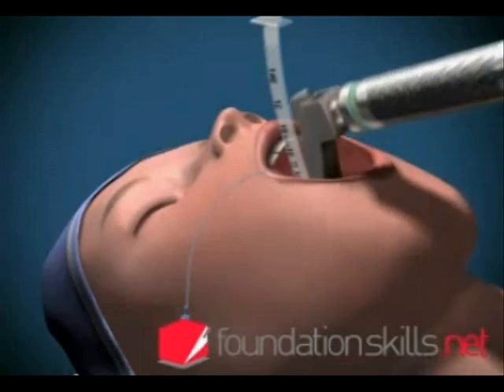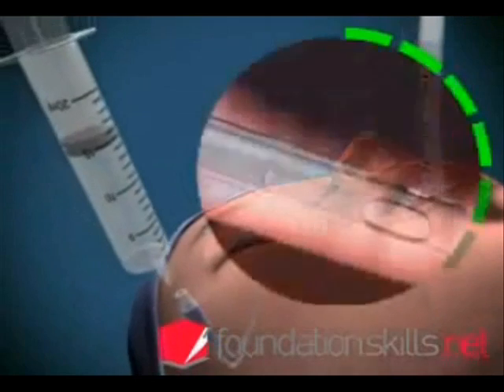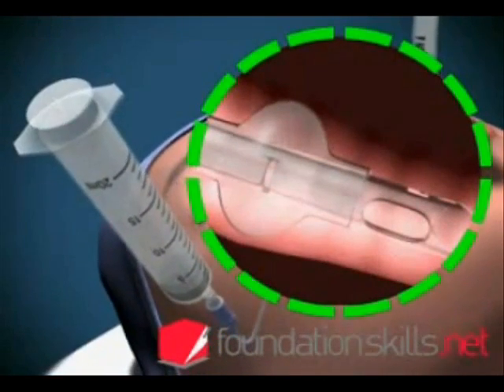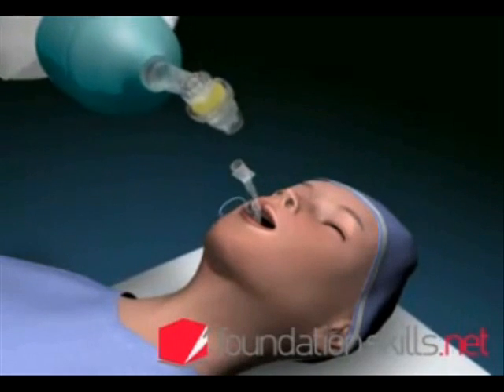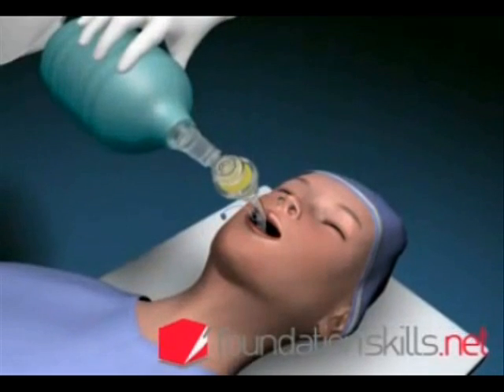Remove the laryngoscope and inflate the cuff with approximately 15 ml of air to prevent air leaking during ventilation. Attach the tube to the bag and valve apparatus and ventilate the patient with the oxygen flow on 12 to 15 liters per minute.